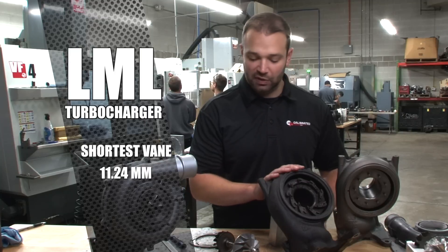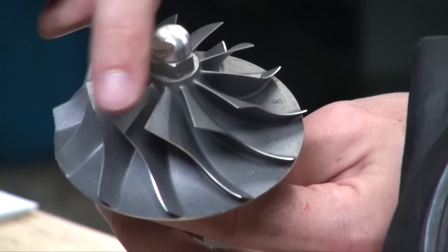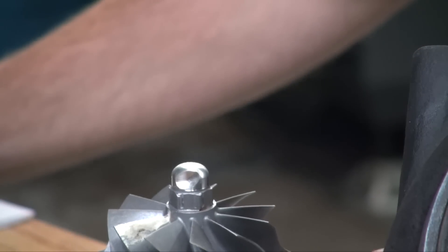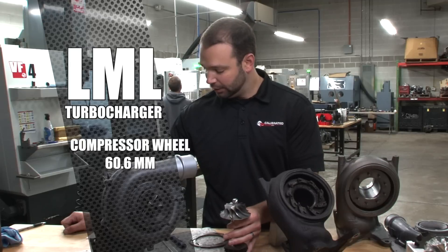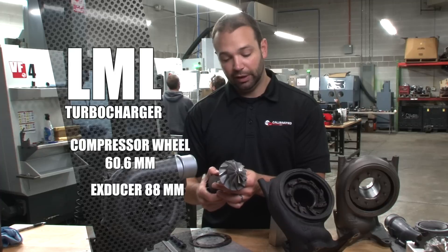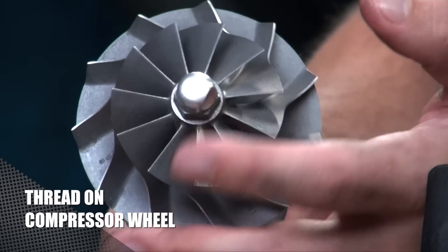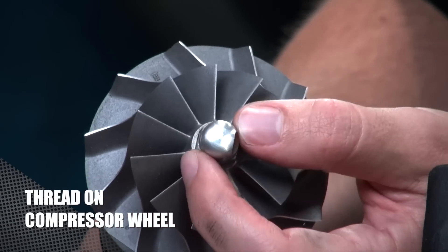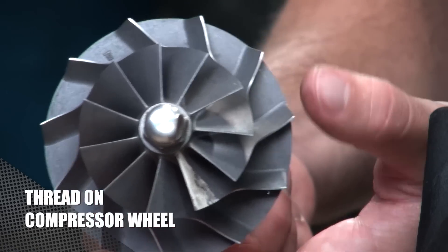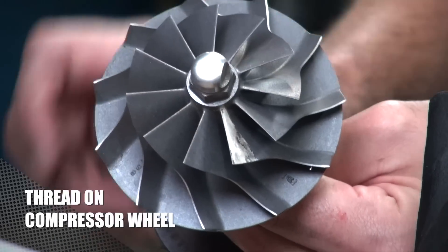Here's the factory rotating assembly — an 11-blade compressor wheel. The compressor wheel measures 60.6 millimeters inducer, and the exducer is 88 millimeters. Interestingly, on the LMM and the LML, we have a thread-on compressor wheel, so the turbine shaft is captured inside the compressor wheel as the compressor is threaded onto the shaft. On the LLY, we had a nut that would thread on.